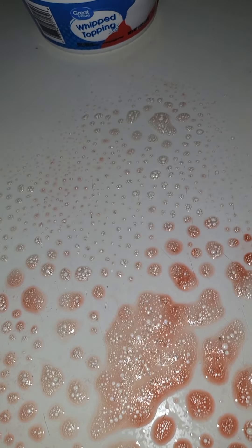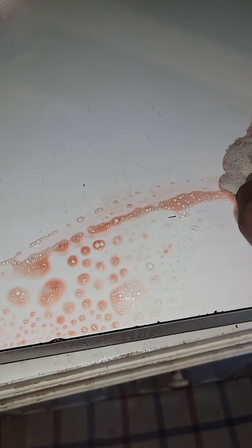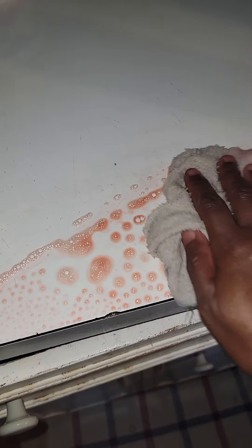Let's start up here and see if it's gonna work. Okay, it works y'all! Oh yeah — you wiped it off, it came off!